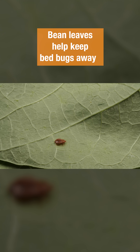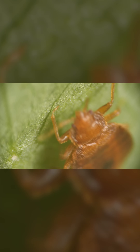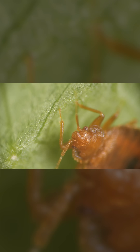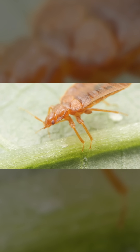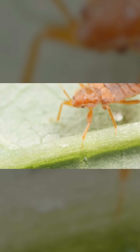Watch this. It's just taking a stroll. And gotcha. Its foot is stuck. This bean leaf can incapacitate the bloodsuckers. People in the Balkans discovered that years ago and would spread the leaves around their beds as a trap.